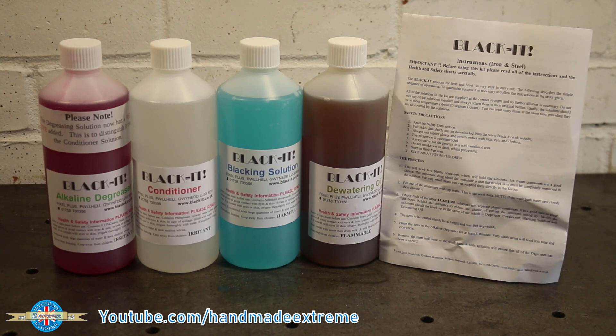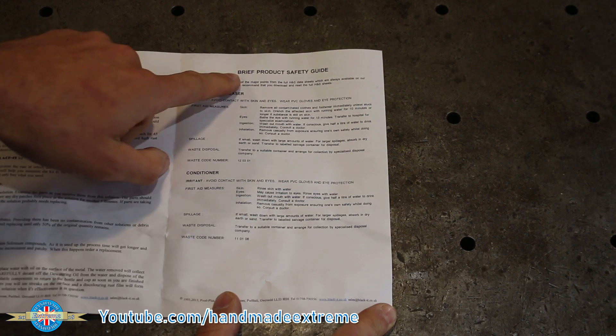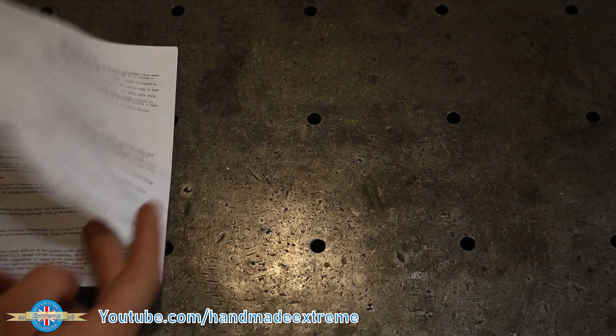The kit comes with the four chemicals you need to do the process, a well-written set of instructions, and some safety information as well.